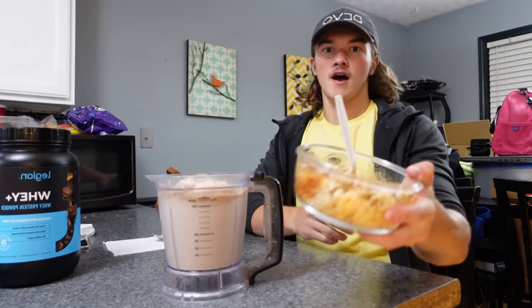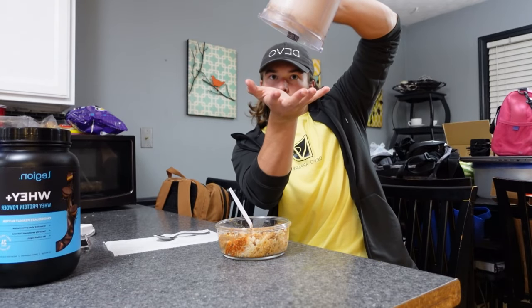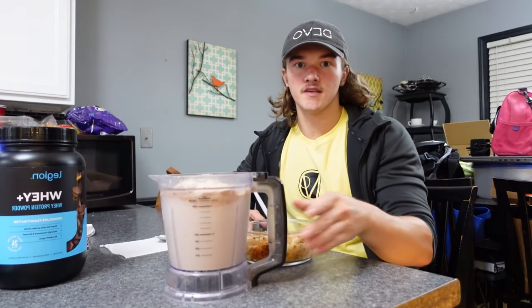Alright, so we've got dinner: I made a ground turkey and rice bowl with pasta sauce — don't knock it till you try it. With that I've got anabolic ice cream. I'll leave a link in the description — it's the Greg Doucette recipe. It's about 150 grams equal parts frozen strawberries and ice cubes, a scoop of protein, about 120 milliliters of milk, and some xanthan gum — that's what expands it and makes it into ice cream. I used Legion whey protein.